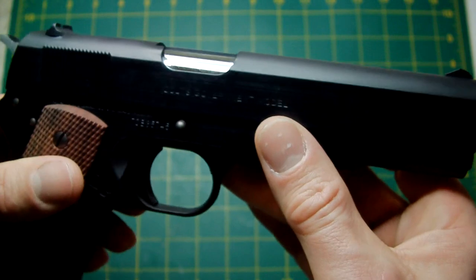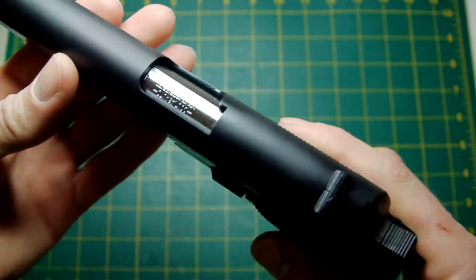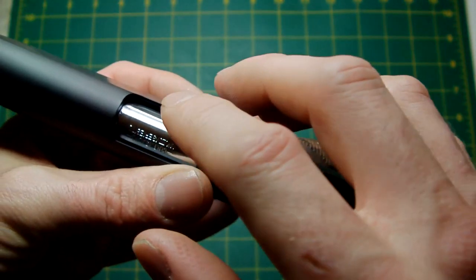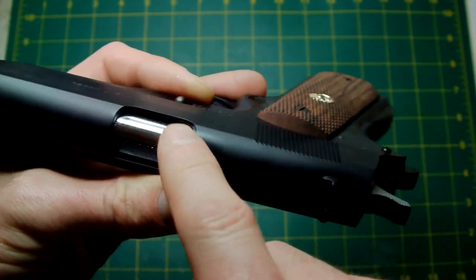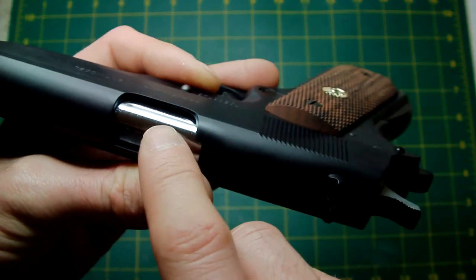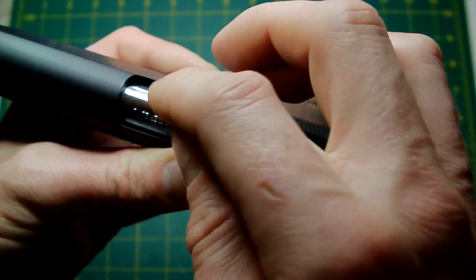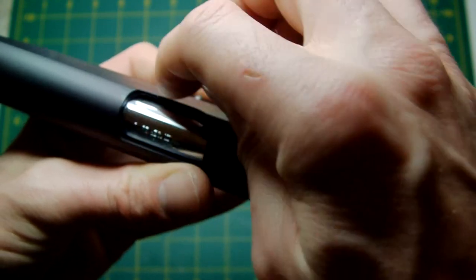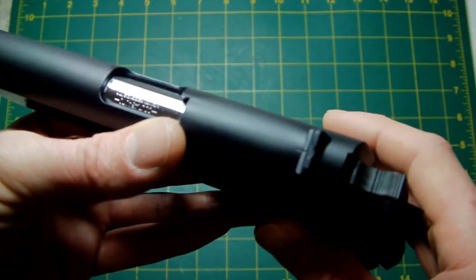The actual barrel has a silver chamber — very well done. The MEU Night Warrior barrel and the Hi-Capper ones are just plain chromed with a mirror finish, whereas this one has what looks like burnished steel with machined marks running across it, which just adds to the realism. They've really, really done well on this.